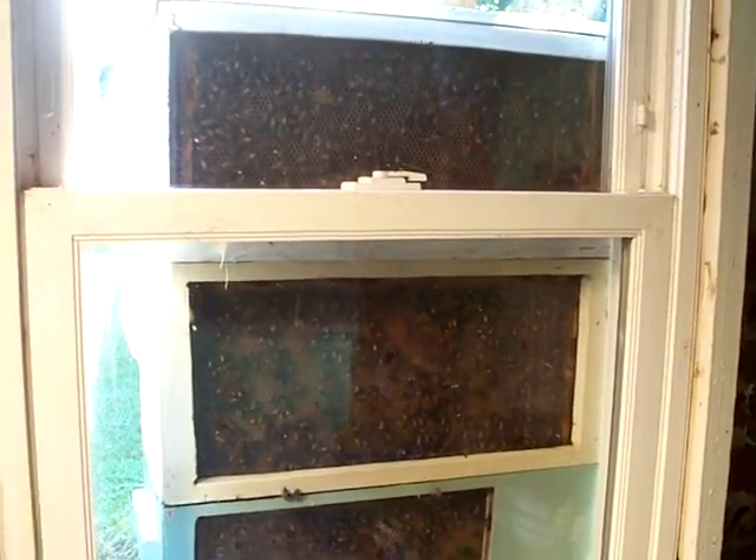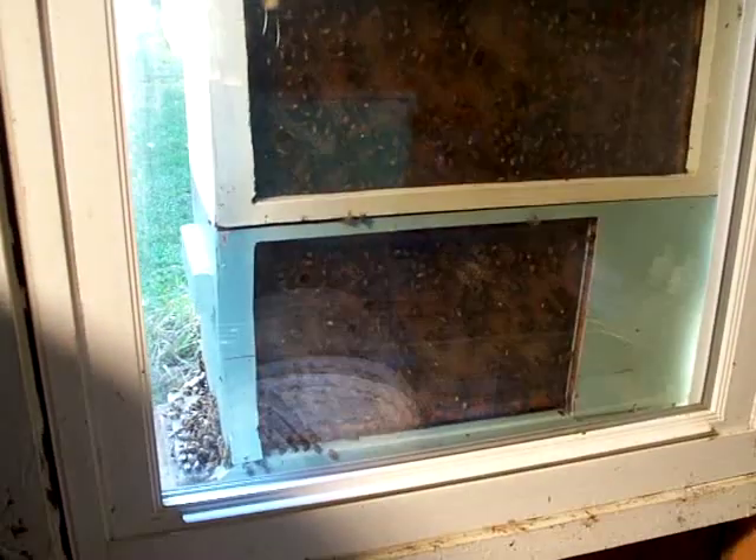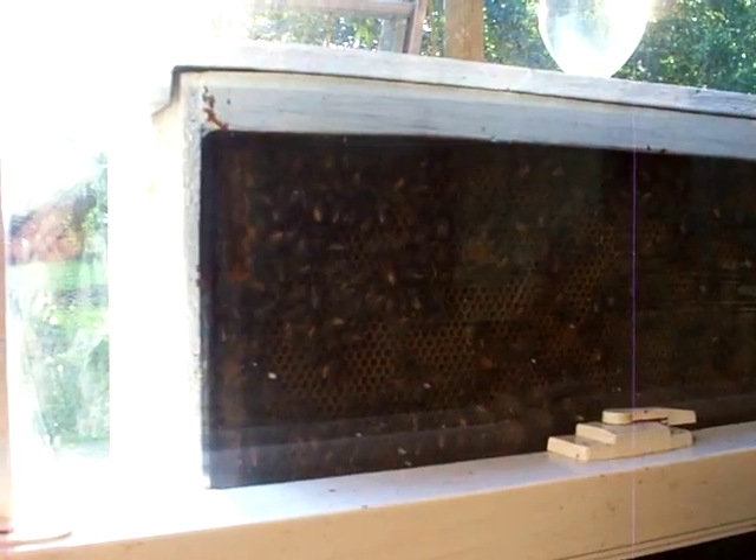We occasionally see the queen on the outside frames, but it's not very common. I do see brood quite a bit when they're getting cramped — whenever we see that, we always just add another box. I like to use all one size frames on this particular one, deeps, so we can interchange them. I can always pull a nuke out and sell a nuke when the hive gets crowded. That knocks them down a little bit — add a new queen cell or just introduce a new queen.